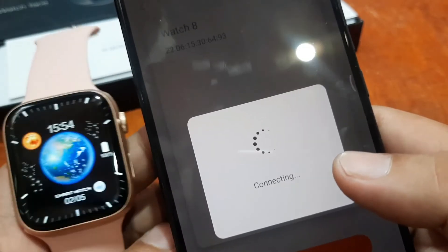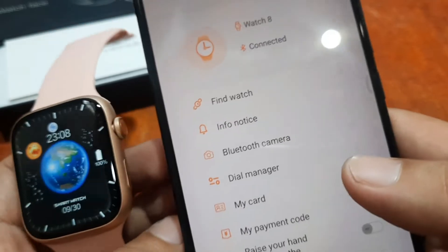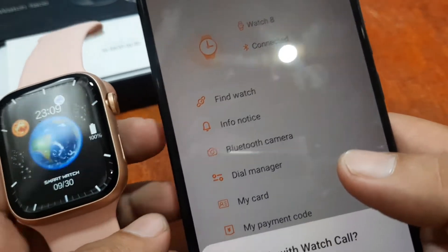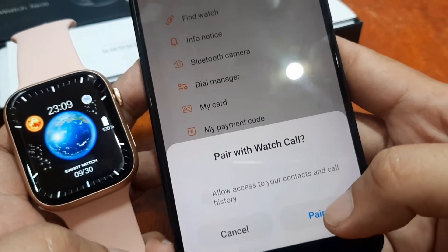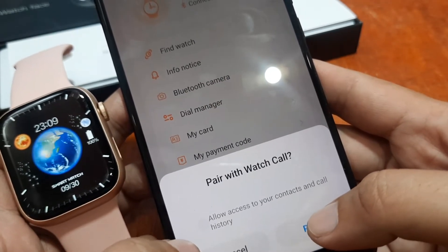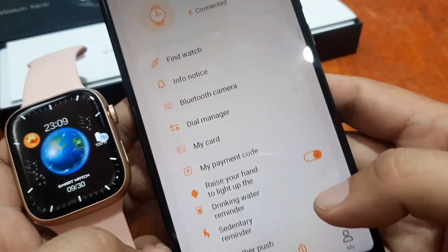It's now connecting. Are we connected? We have successfully connected our smartwatch. The next step — pair with watch call. It also wants to activate the Bluetooth functionality of the wearable, so allow it and pair.